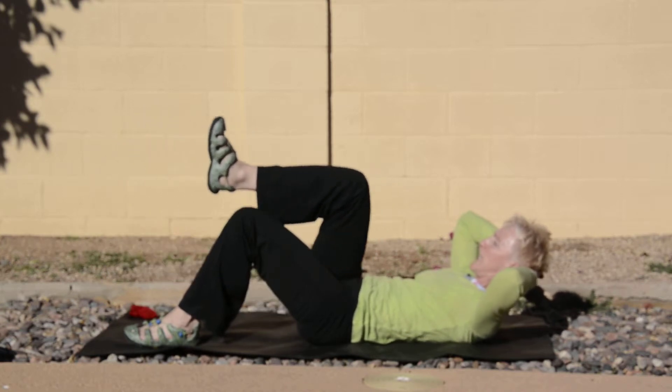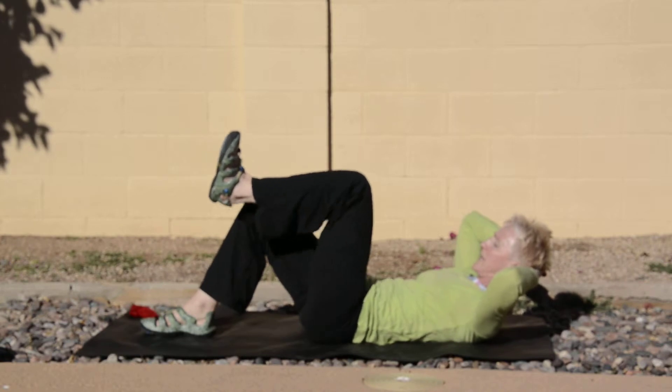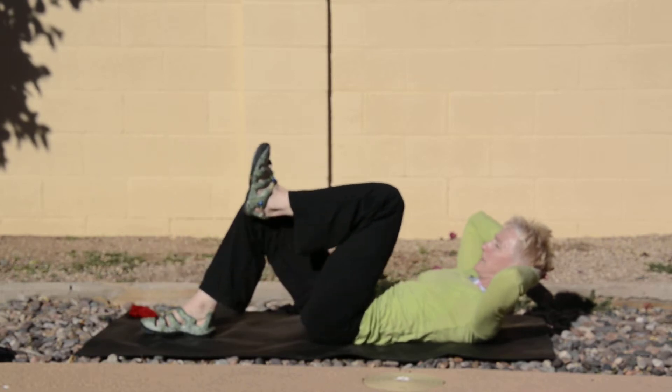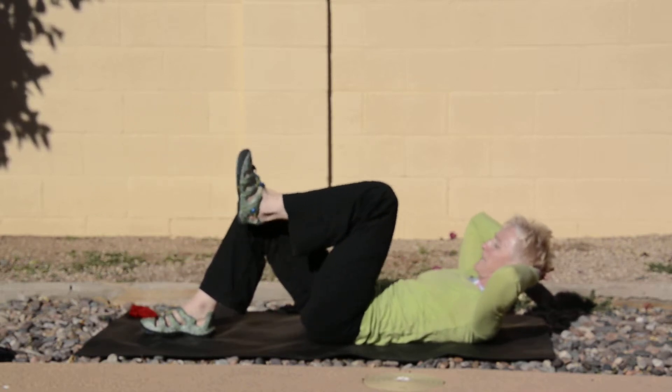We're going to do one more here, and then bring the right leg down. Let's do the left leg for six, five, four — relax your neck — three, two, and one. Bringing that left leg down.